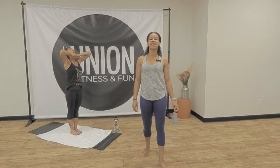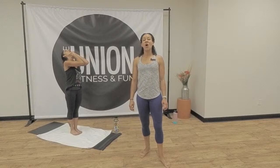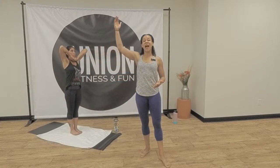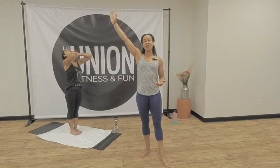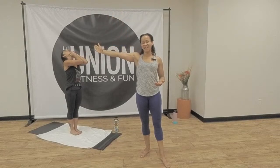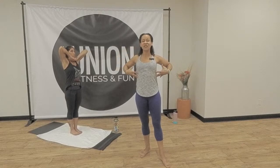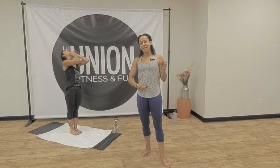Inhale, chin down. Go back into your heels. Lift out of your thighs. Stretch out of your waist. Exhale, head back. Let your eyes go to the ceiling. Look all the way back. Touch your elbows together. Inhale, chin down. Get your arms out as wide as you can. Open your ribcage. Open your lungs. Exhale, head back. Pull in right below your belly button. Stomach tight.